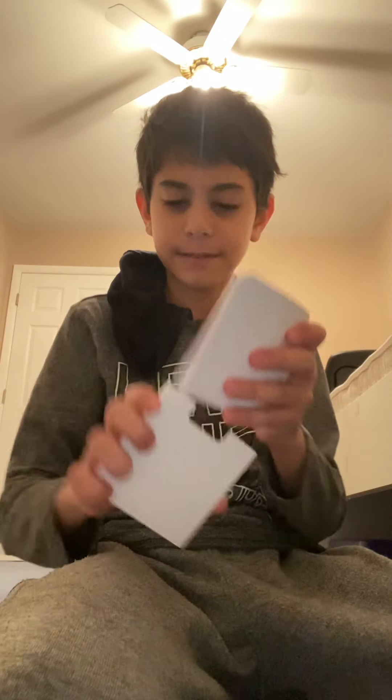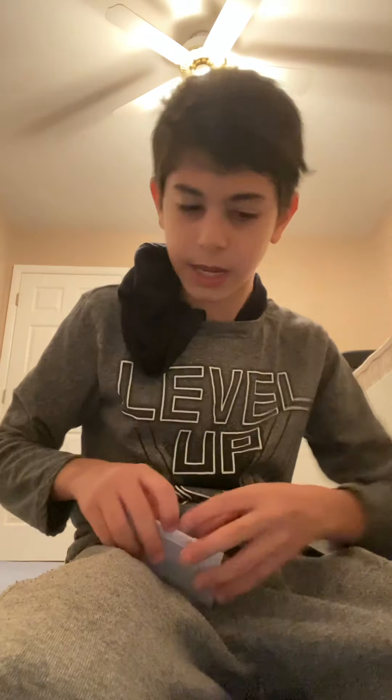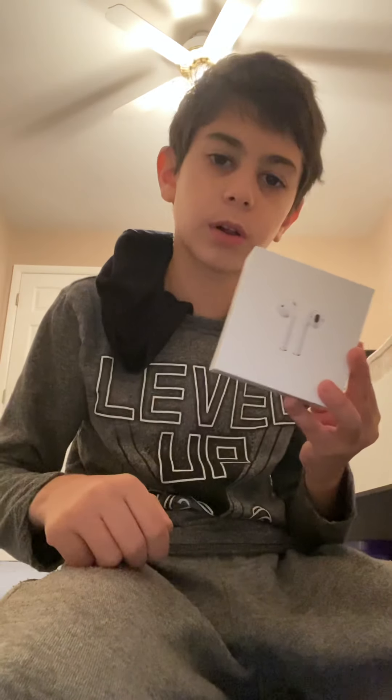Are you guys happy for me? I mean, some of you guys are probably very happy, but you don't have to be that happy — you don't even have to be happy for me. I got what I wanted, and this is my actual Christmas gift — early Christmas gift, technically.